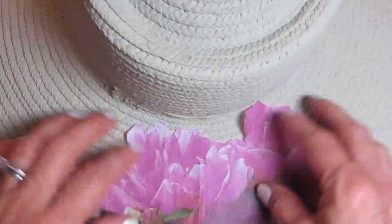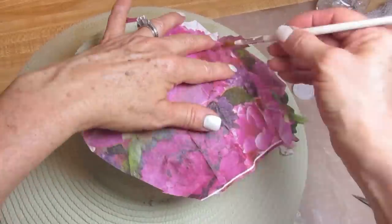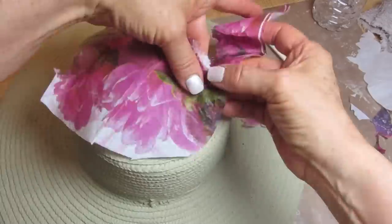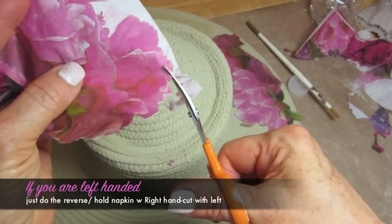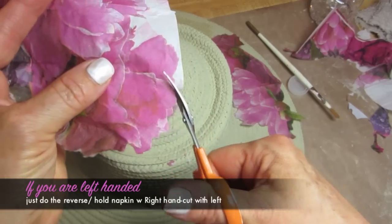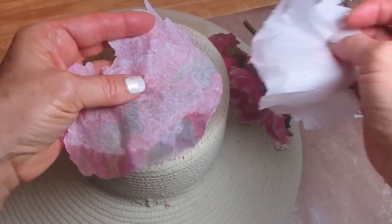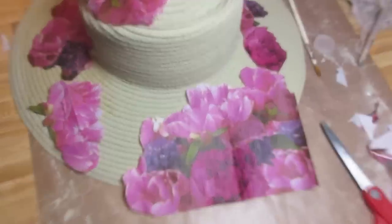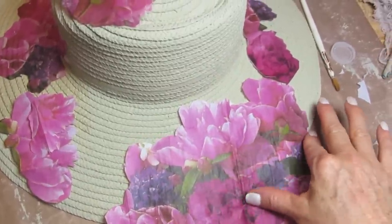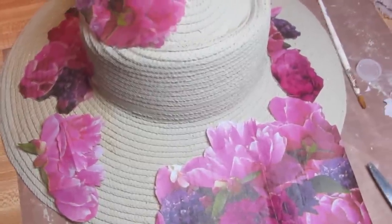I wanted to show you a little trick. You want to place the napkins down and cut out the patterns that will fit onto your hat in certain places — just cut a bunch of those out. For the top, I laid the napkin down, put some water on a paintbrush, and roughly tore around those edges. I held the napkin with my left hand and moved it up and down, keeping my right hand straight, to give it a more natural edge. You can overlap on the edge — I just let this overlap the edge of the hat and cut out the tops of the flowers, so we can file away the excess later.